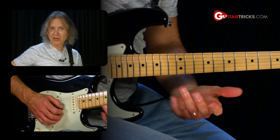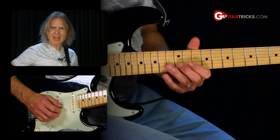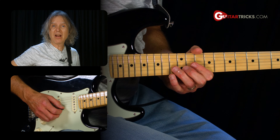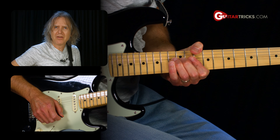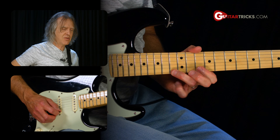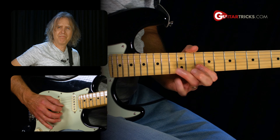We want to end it melodically. We're going to end on the root note, which is D. But to get more of a rock kind of cool ending, we're going to bend the second string, 13th fret up a whole step to that D, rather than just playing the D. And if you can throw in a little vibrato, that adds a nice touch to it.